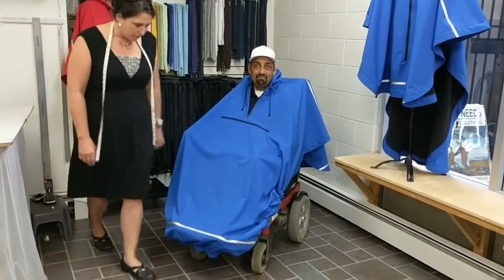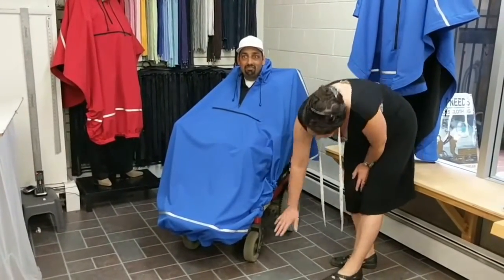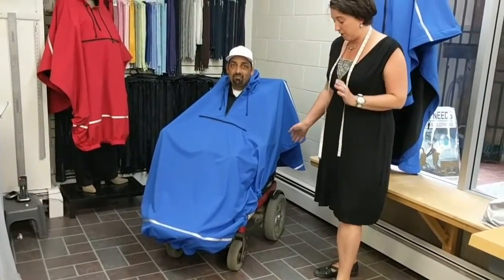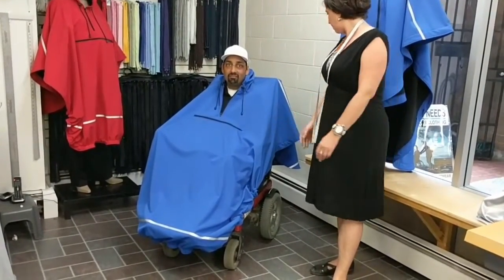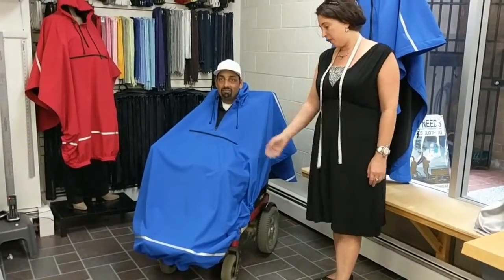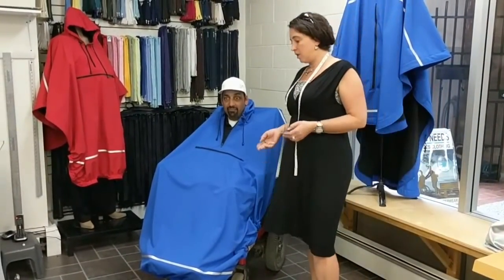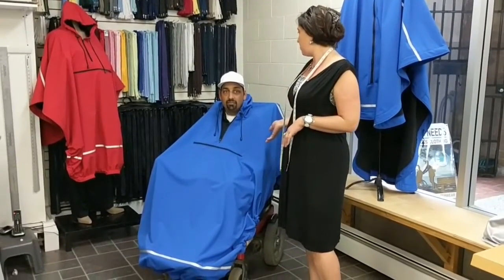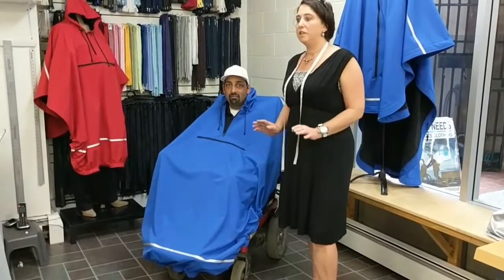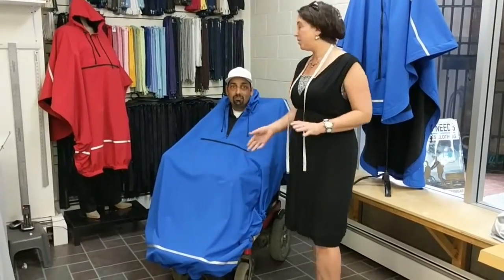Other notable features that separate it from a regular poncho: it is cut higher at the sides, which allows the front wheelbase and the back wheels to move freely and not catch on the jacket. The cut at the back is shorter than the front, which covers the feet. And all in all, it's just a really easy-to-use design whether you're semi-independent and doing it yourself, or if you're a care provider helping. Either way, it's completely more beneficial than a regular jacket that you have to struggle with — the two arms.